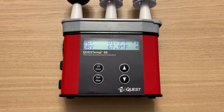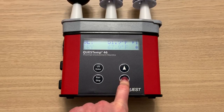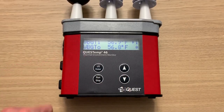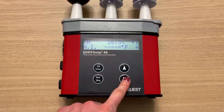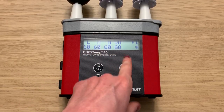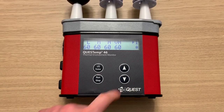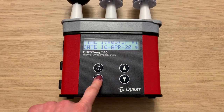I can use my up and down arrows to navigate through the different data values. Here are my WBGT values for both the indoor and outdoor settings, and then these are my stay times. The ability to display stay times directly on the instrument is available for the QT 36 and QT 46 models.